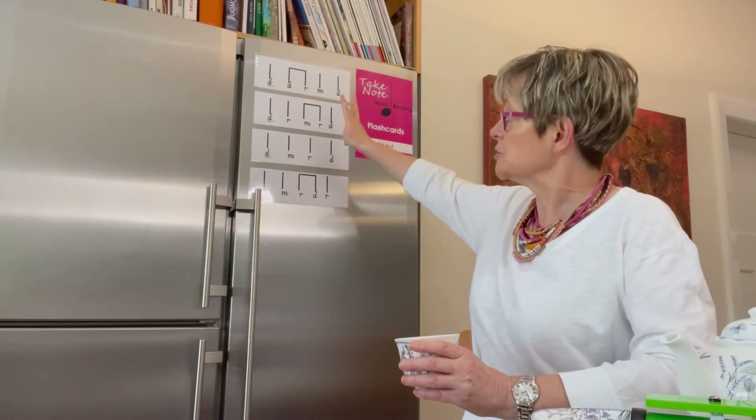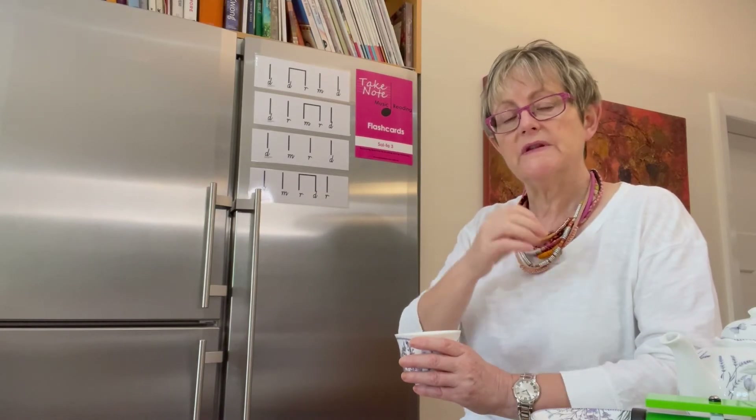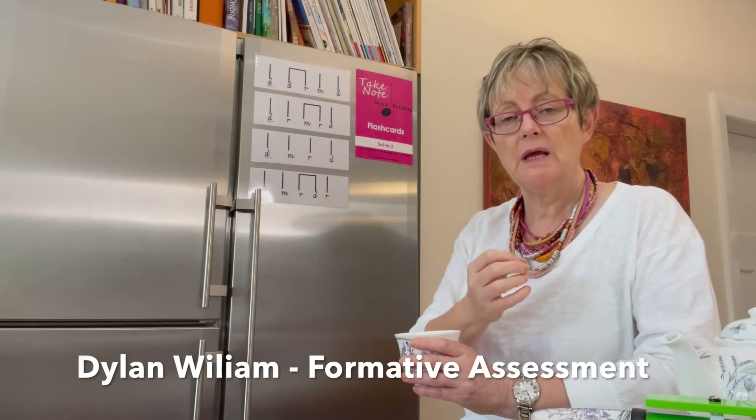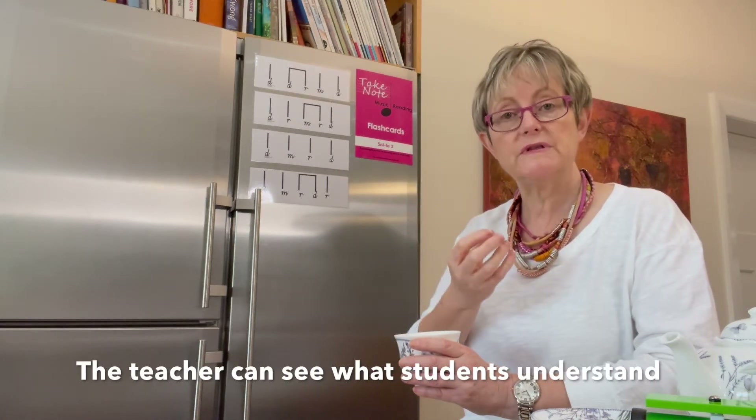Was it one, two, three, or four? Now before they show their answer — this beautiful work from Dylan William, formative assessment — it's important so that the teacher knows what the students can hear.